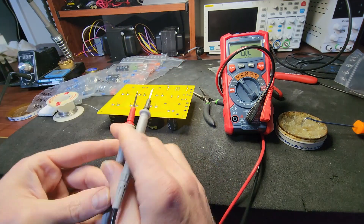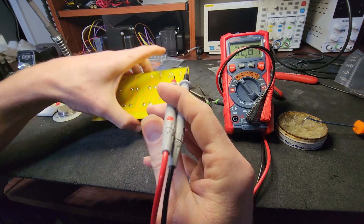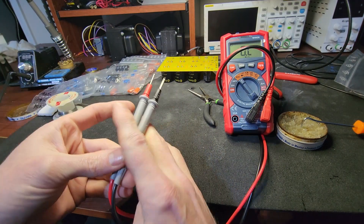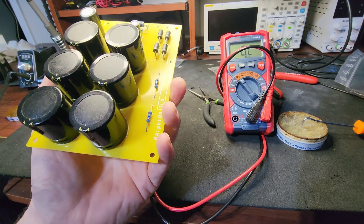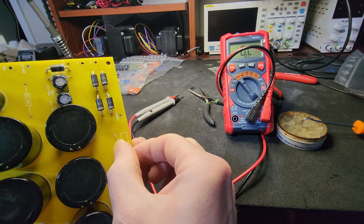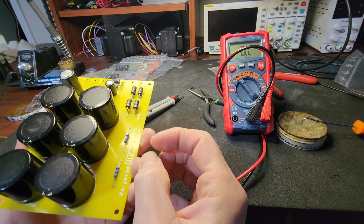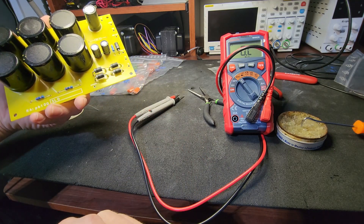I did test the values before I put them on there to make sure I placed them in the right spots, but they seem to have changed after I put them in the board. That's something I'll have to study a bit more to understand why values would change after soldering, but it looks like it works.